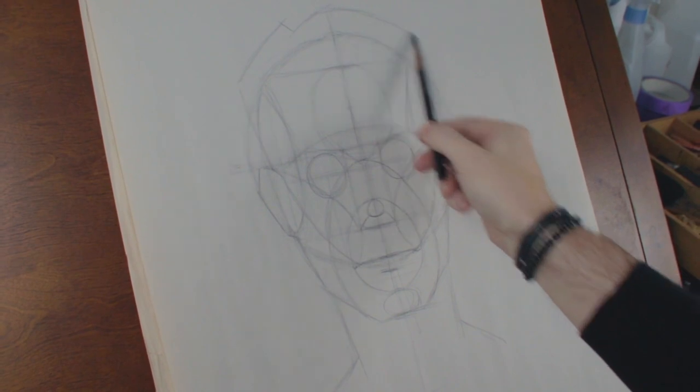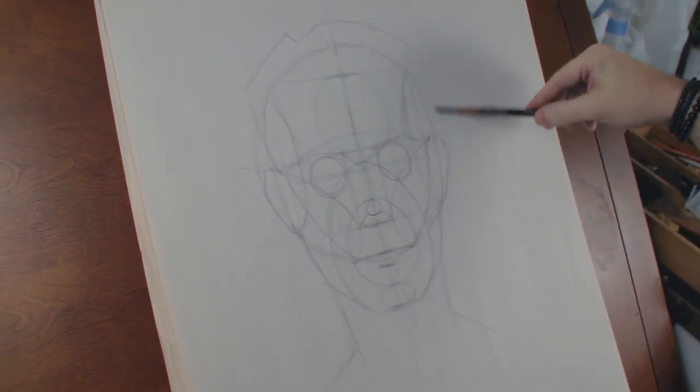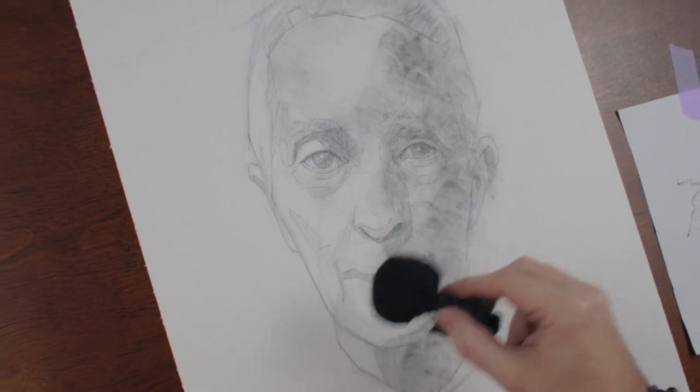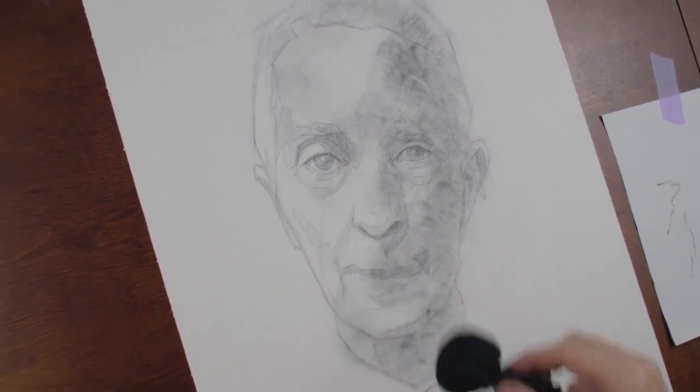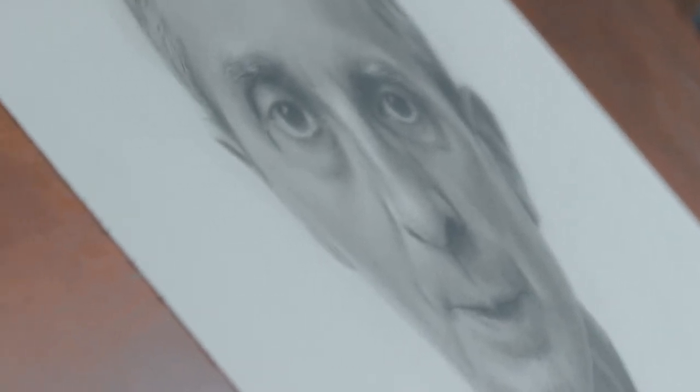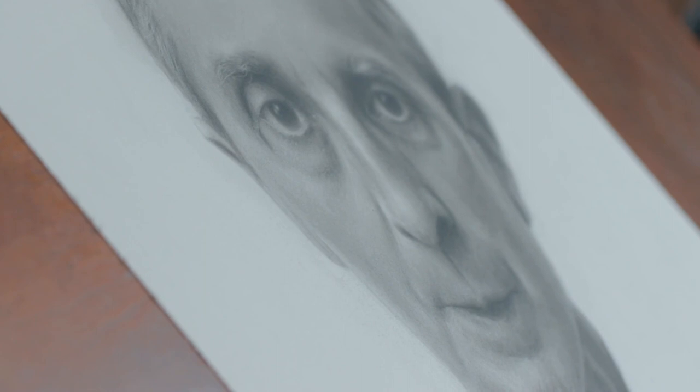I hope that by the end of this video you will have developed an understanding of some of the fundamentals of head drawing, while also learning some charcoal techniques to create an interesting drawing. So grab a cup of coffee and let's get started.